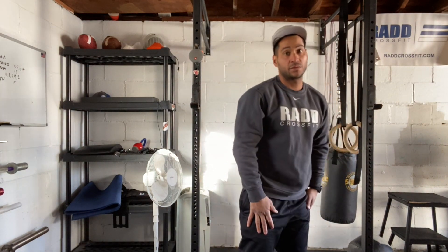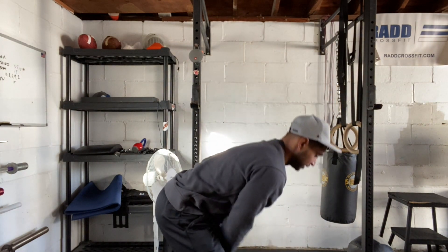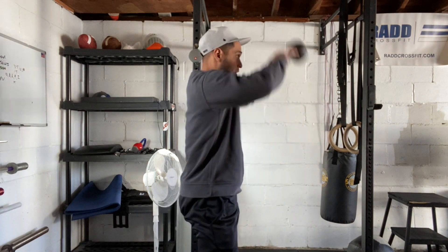Then we're going to go into our kettlebell swing. We have kettlebell swings for the workout. So we're going to get the kettlebell in between our hips and just go all the way overhead.